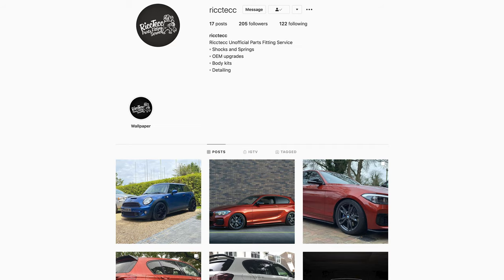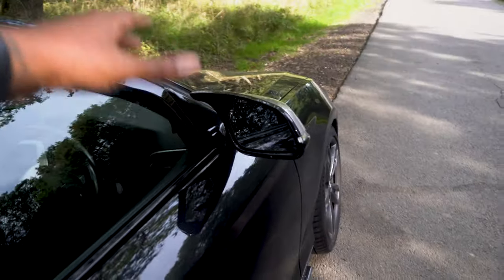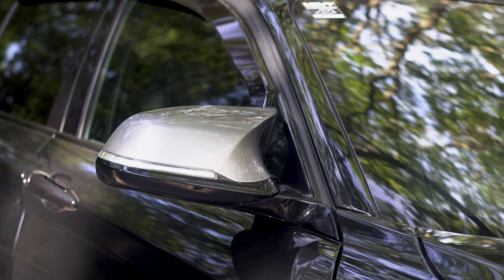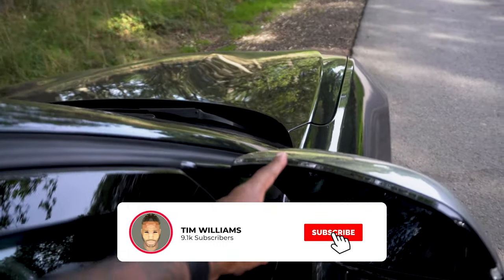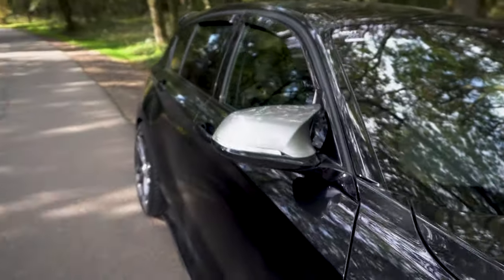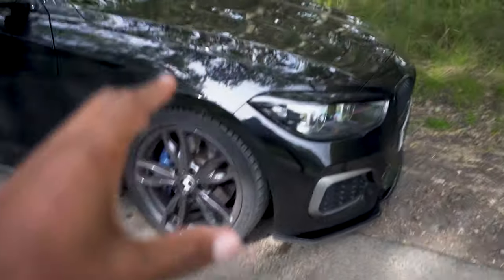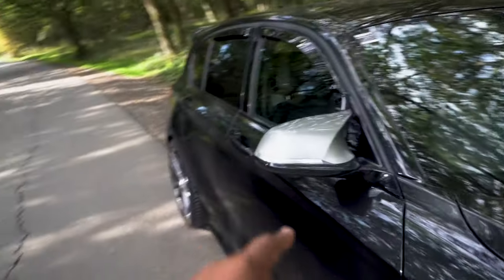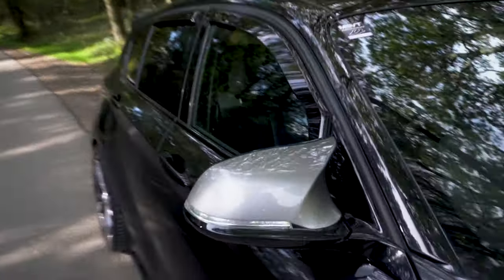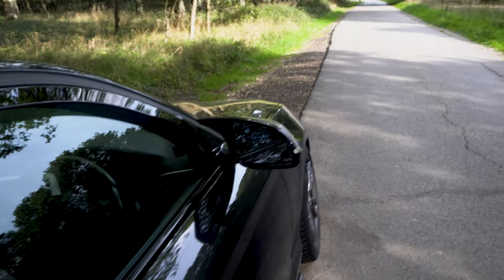The mirror caps I've got are the full Auto ID mirror units — not just the caps you clip over the existing housings, but the full replacement unit, which in my opinion looks a lot better because it's seamless all in one. It's like the M2/M3/M4 look and it looks absolutely bang on. I went for Ferret Grey to match. Auto ID do sell the standard caps too but I wanted the full unit from day one.